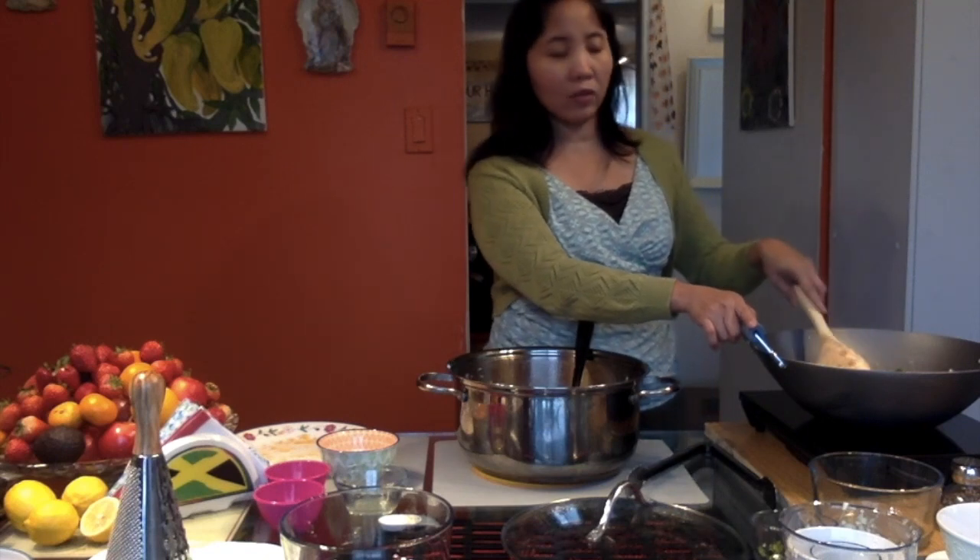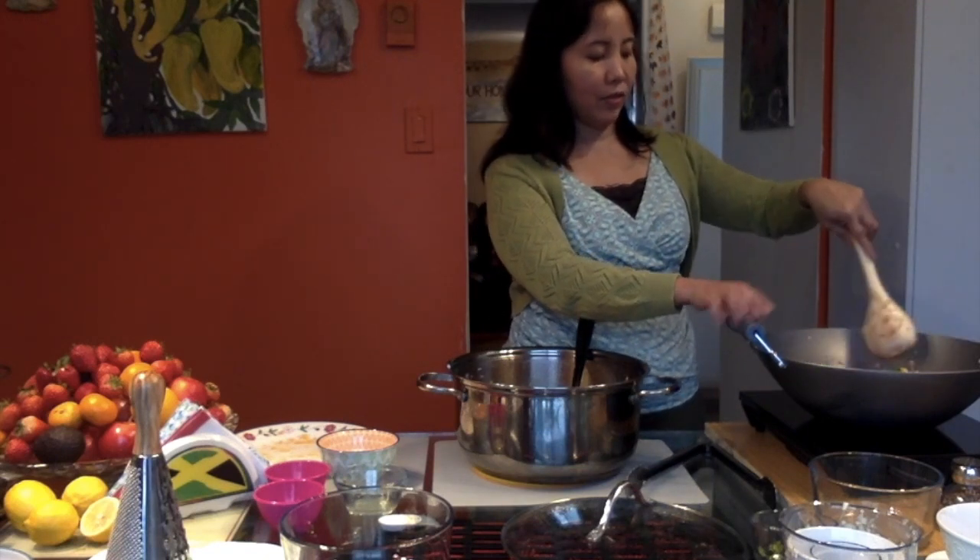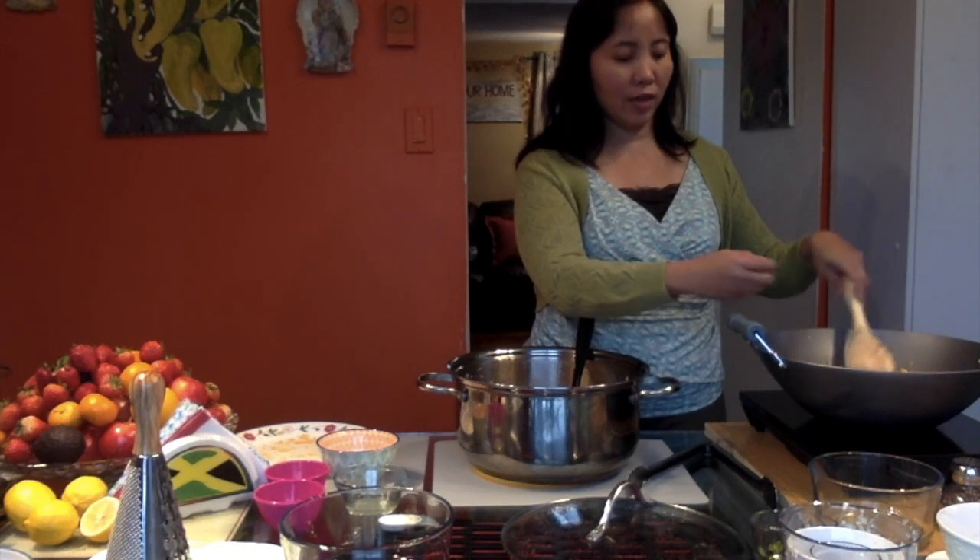Especially since the shrimp has been cooked already, everything is just a matter of mixing it all together.